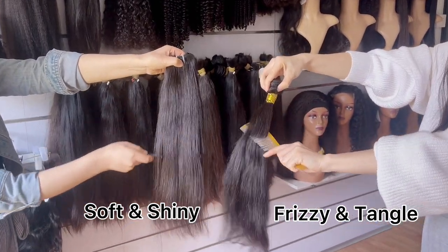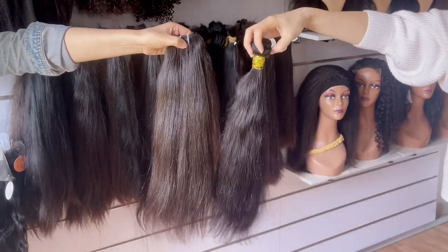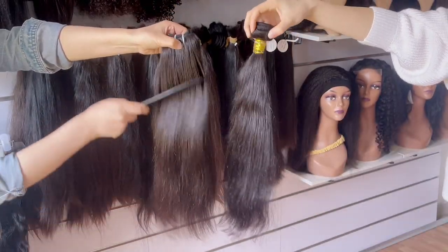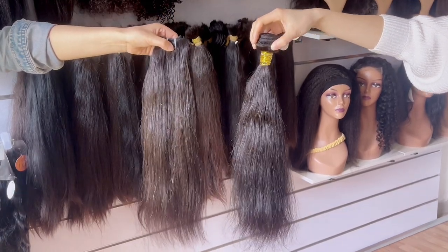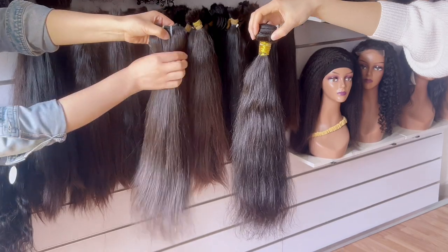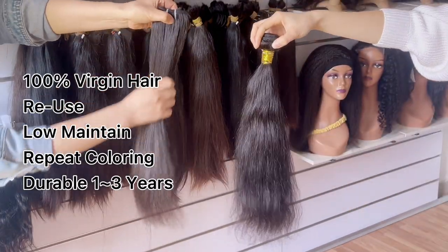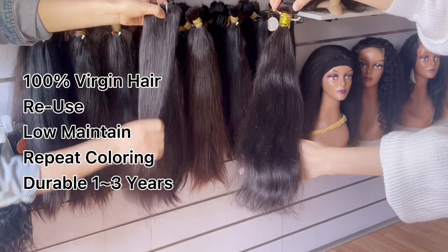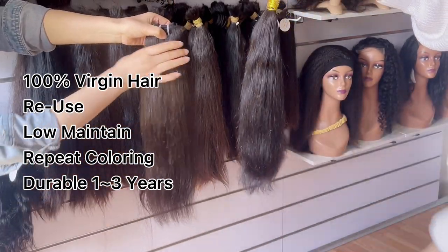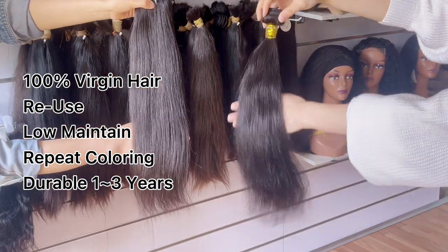Last but not least, non-virgin hair is usually collected from floor hair and has been chemically processed to remove the cuticles. Then silicone is applied to the hair as artificial cuticles. Once the silicone is removed by cold washing, especially after several times, there will be huge differences between 100% virgin hair and non-virgin hair. Virgin hair is worth the investment in the long run.